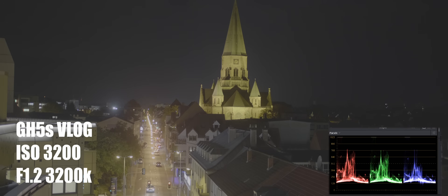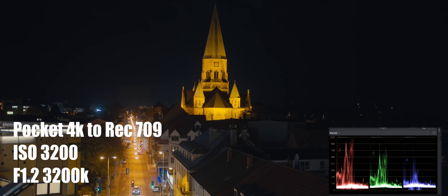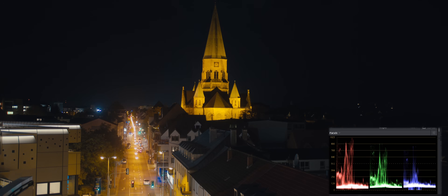I shot these at f1.2 and you can see the rest of the settings on the actual screen. When I converted these to Rec.709s, I absolutely did not touch anything — nothing at all. All I did was convert it in DaVinci Resolve, so you can see pretty much the direct conversion without a lot of adjustments done to it.